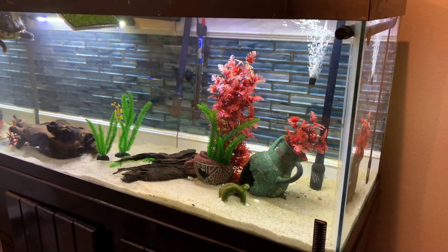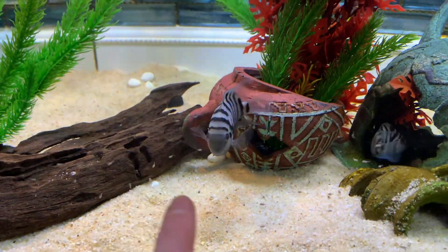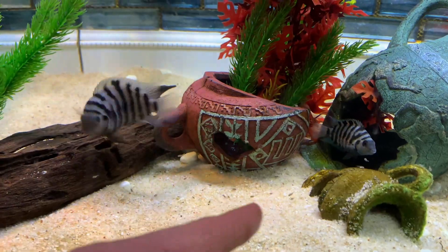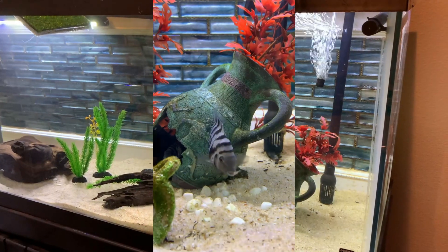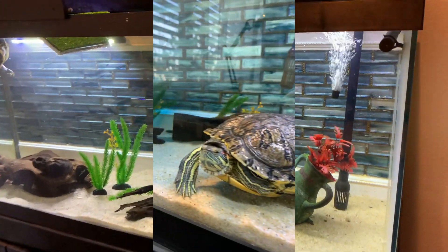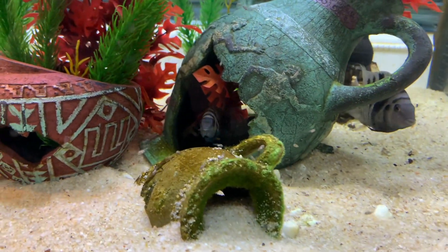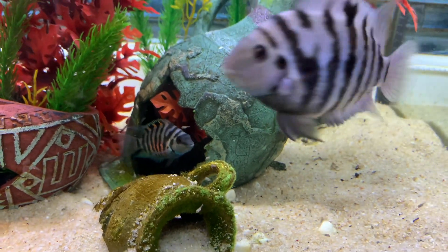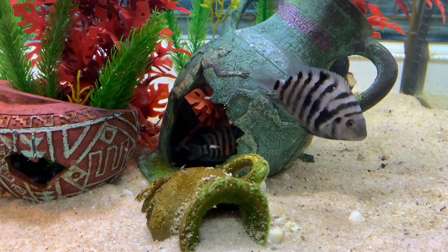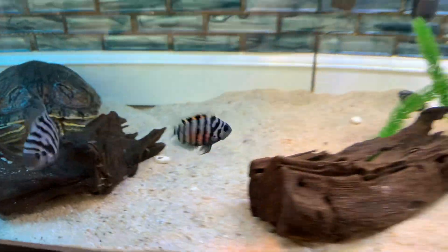Tragic news for the sucker fish. The reason they're gone is because my convict cichlids — there was a pair, a female and a male — they made little baby convicts, like 50 of them. With convict cichlids, that's not the greatest thing that could happen because they are super territorial and will protect their brood to the fullest. They basically took over about 85% of the tank and unfortunately cornered the pleco, which they went for — they never went for the pleco before. But once they had that brood, the pleco was fair game.